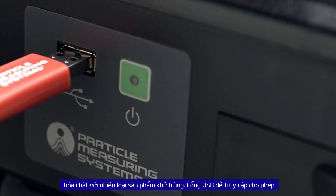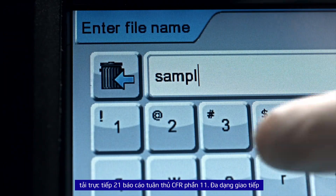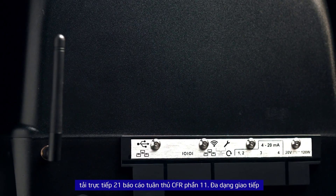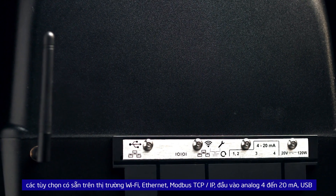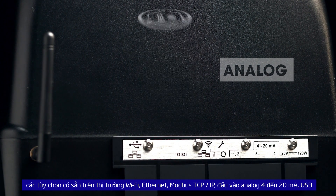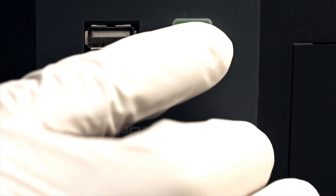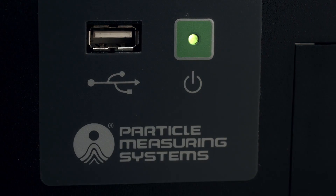The easy-to-access USB port allows for direct download of 21 CFR Part 11 compliant reports. The widest variety of communication options available on the market — Wi-Fi, Ethernet, Modbus TCP IP, analog 4 to 20 milliamp inputs, and USB data download — make instrument integration easy in any infrastructure.